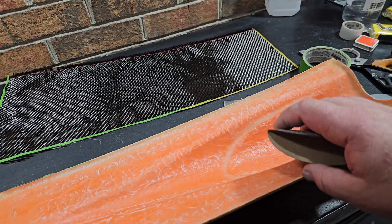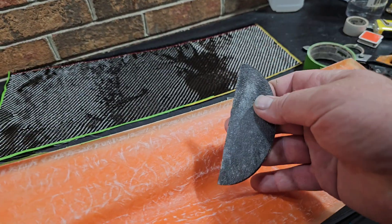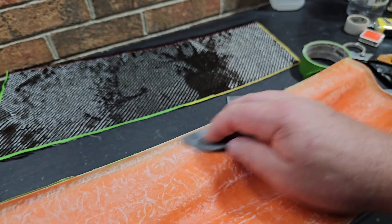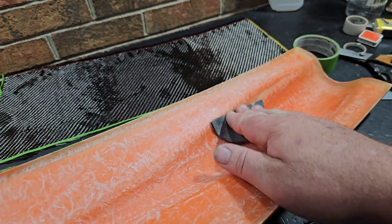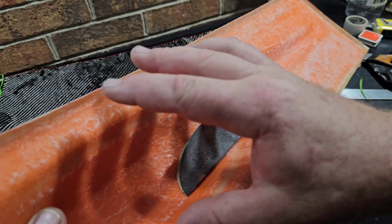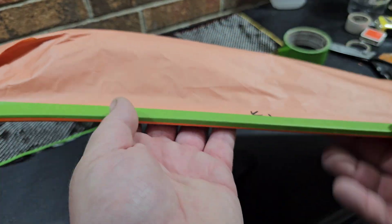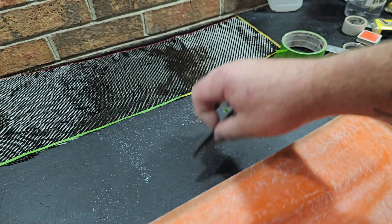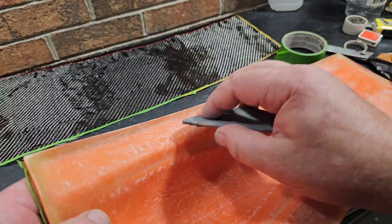Same thing as the boat — prepare your work surface, knock down any high spots, rough up the whole area. The manufacturer could have gotten wax on the inside of the hole, so you need to rough everything up and clean it really good with alcohol.